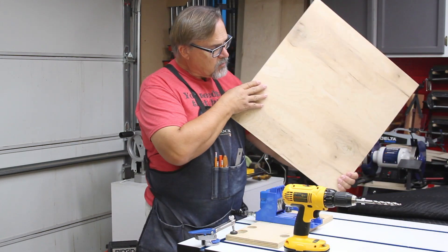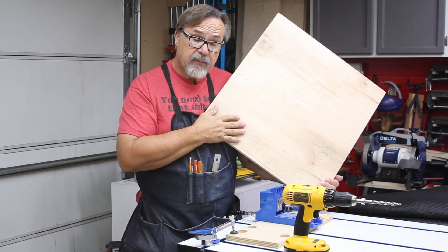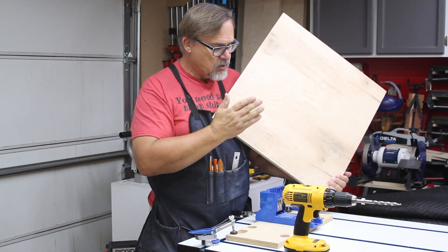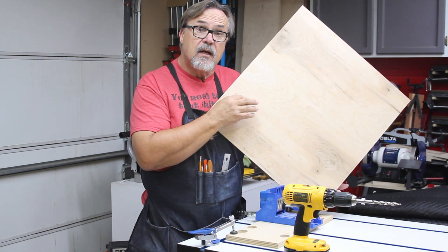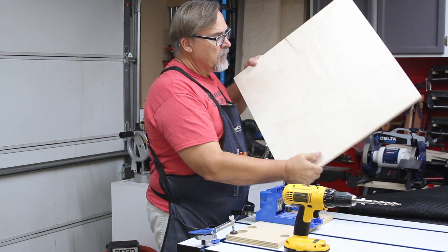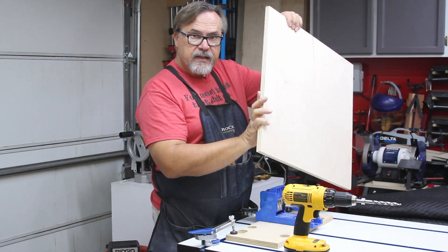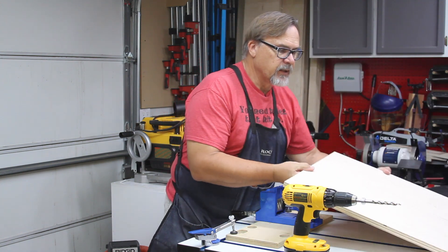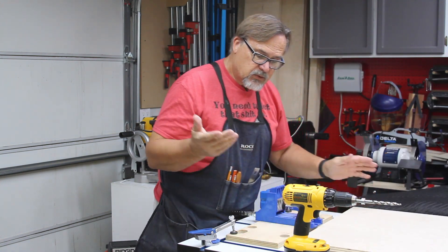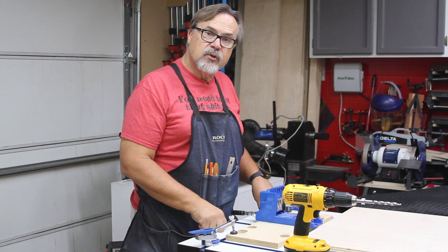One last tip: make sure the side you want facing down inside the cabinet is facing down when you drill. For example, this is going to be the base, and I want to make sure the side facing down is the number two side of the plywood — the side that doesn't look as good. The good side I make sure is going to be facing up, so I always orient the piece with the down-facing side towards me when making these holes.